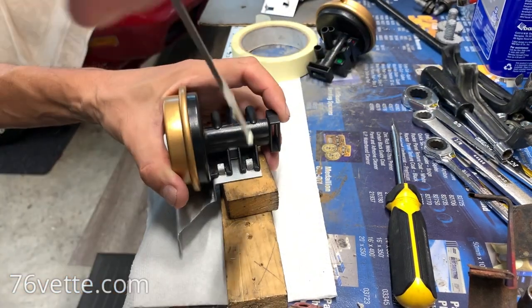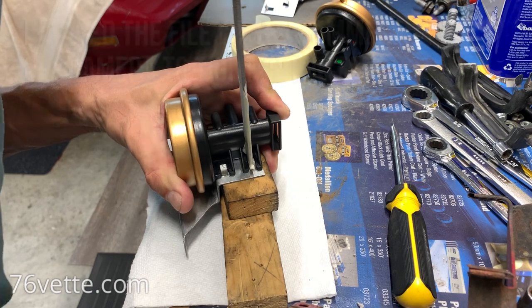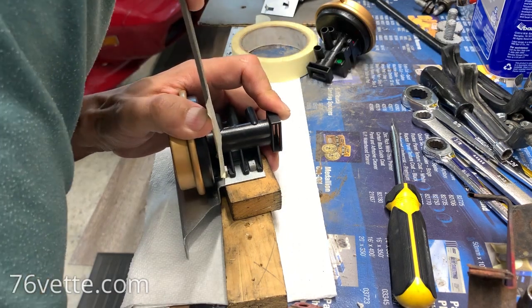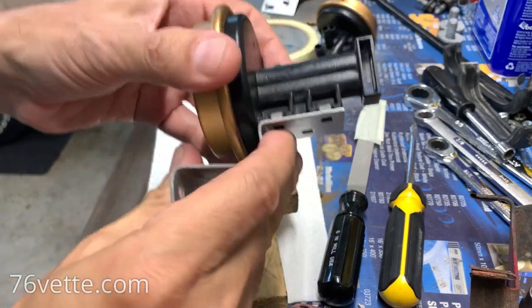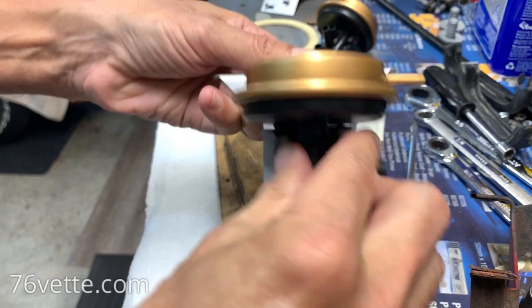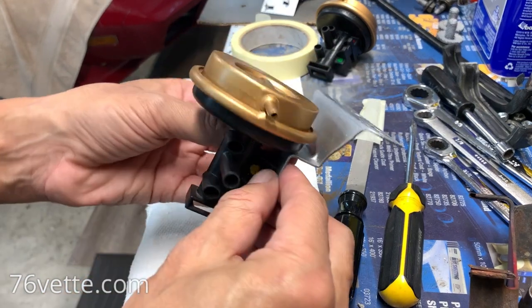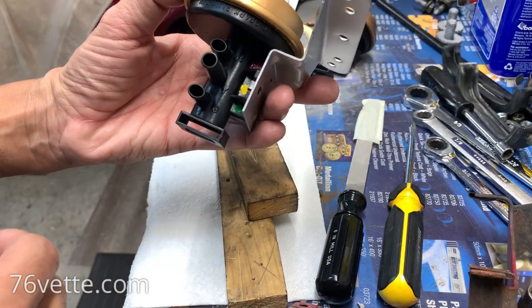Let me finish bending these as well. You don't want to have any rattles. That is that — very cool. Quite an improvement over what was there before.